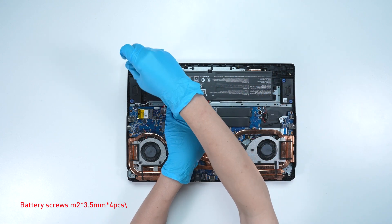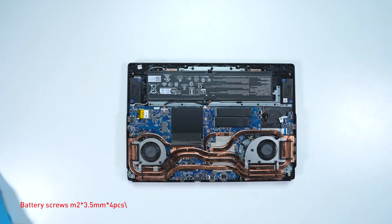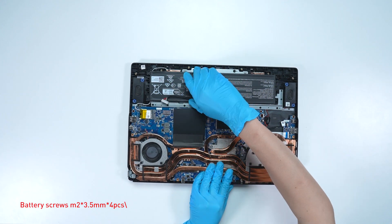Remove the four screws on the battery. Disconnect the battery cable, then remove the battery.